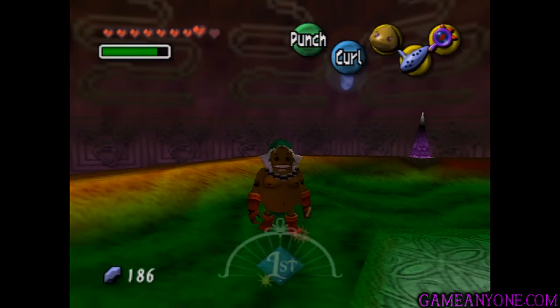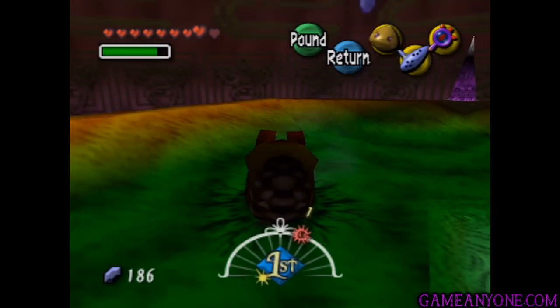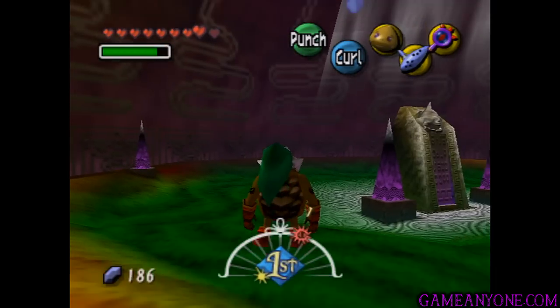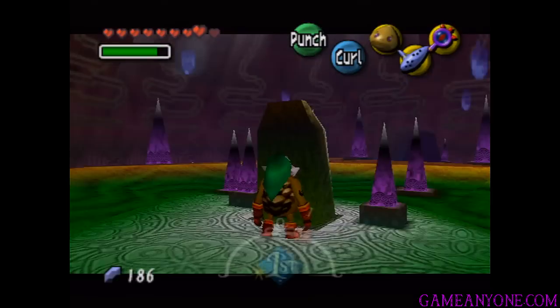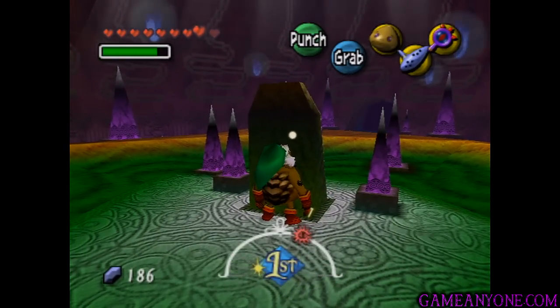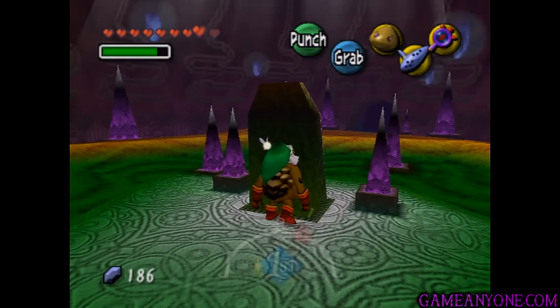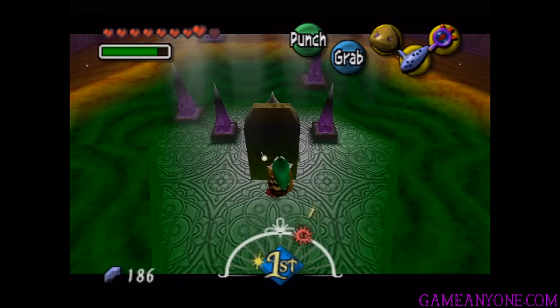So obviously don't waste it if you don't need it like I did. We can also curl up and pound in place. That's pretty much it. The Goron also has a few other special quirks — obviously he can't swim because he is very big and very heavy. He also has superhuman strength, so he can pull this little gravestone out.